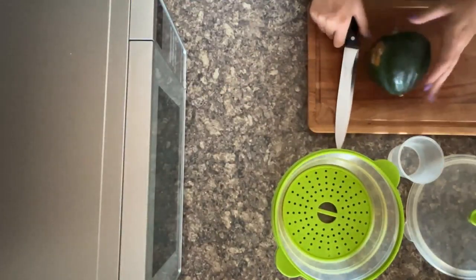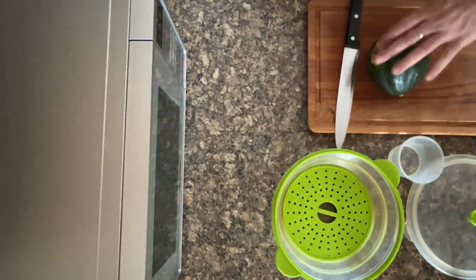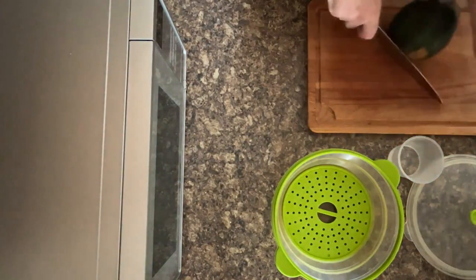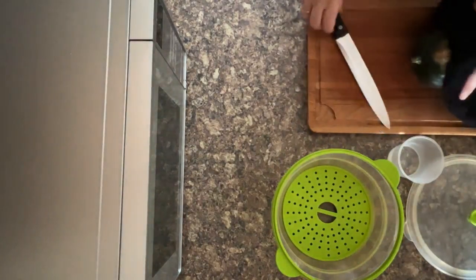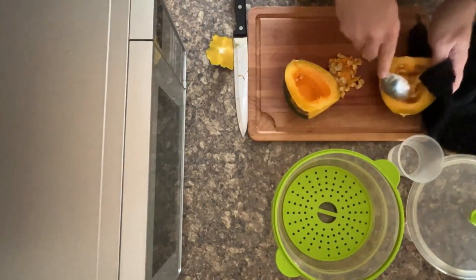Dominic's now going to show you how to chop it up and then we can get it steaming in the microwave. Make sure you've got a tea towel to hand because it is hot. Then do the same again for the other side.